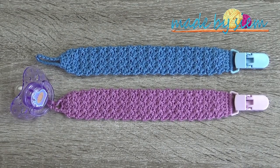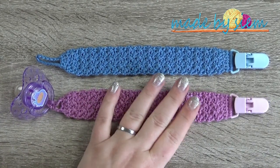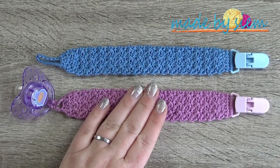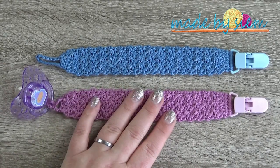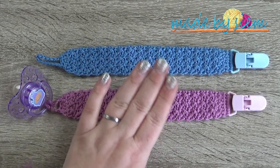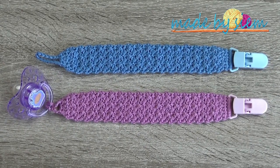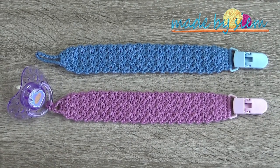This is what my two pacifier clip cords look like. You can crochet some flowers for girls or add some buttons, but if you do, please be really careful and sew them on very tightly onto the pacifier cord — you don't want small bits coming loose near a baby. I'll leave mine as they are. I hope you really did enjoy watching this video. If you're going to make more or watch any of my other videos, please don't forget to subscribe. Bye for now!